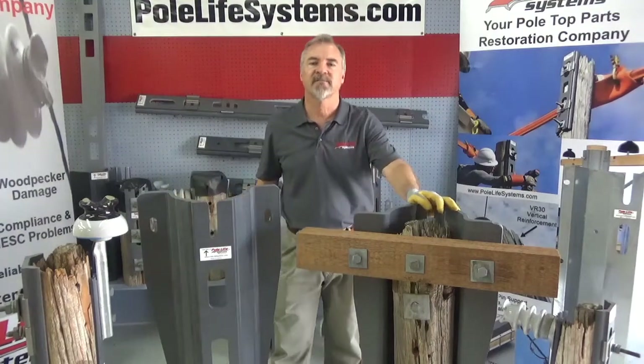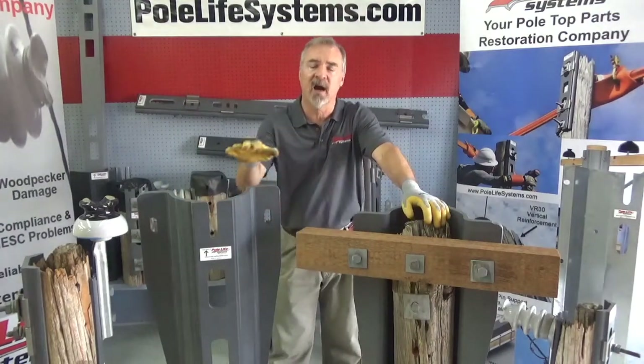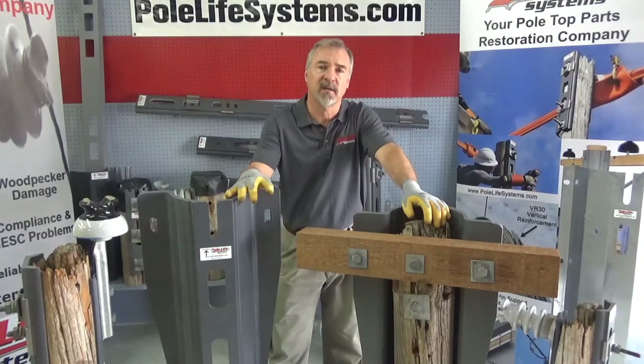Hey everyone, Bob Butler, Pole Life System, talking to you about our product for the cross arms.